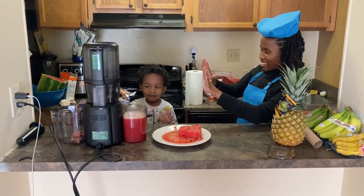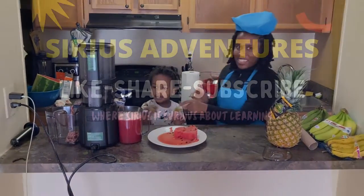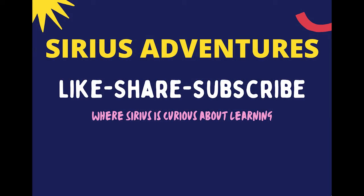Can you give me a high five? If you enjoyed learning with us today, don't forget to like, share, and subscribe. Also, feel free to leave a comment below. We look forward to making great content for you in the future. Bye! Bye! We're excited.